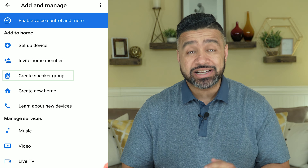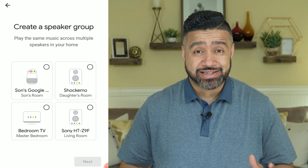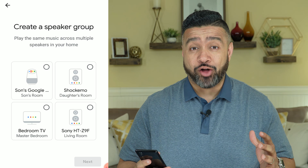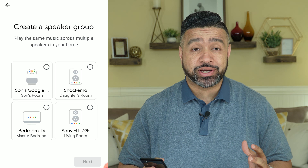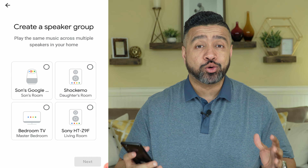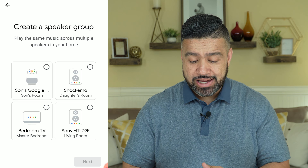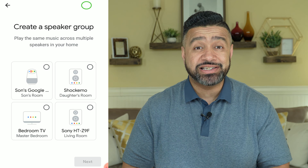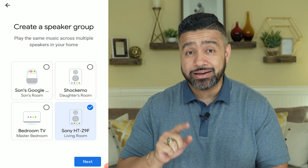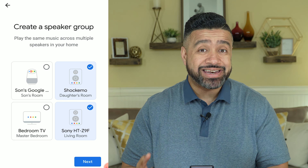Once you do that, you're going to go and create a speaker group — look for where it says 'create a speaker group.' You'll notice that all the devices on the same Wi-Fi as your mobile phone or tablet will show up as Chromecast enabled devices on your network. In my case, I have three speaker devices on the network, and my HT-Z9F is one of them. I'm going to select the speakers I want in the group — that creates a little check mark — and then hit next.